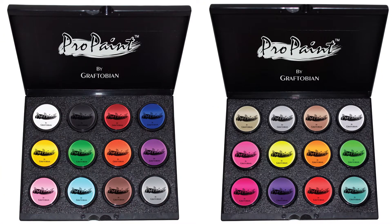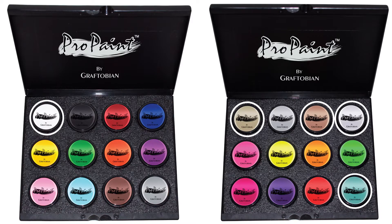For my Cleopatra inspired makeup, I will be using Gilded Gold, Clockwork Copper, Pearl Frost, Astrid Turquoise, White Swan, Raven Black, Fuzzy Bear Brown, and Catalina Blue.